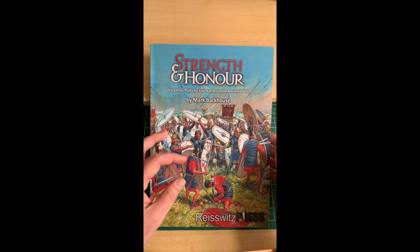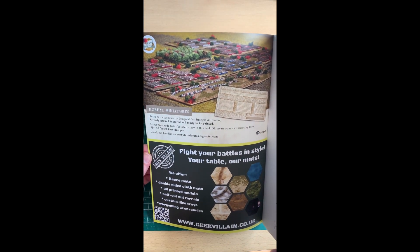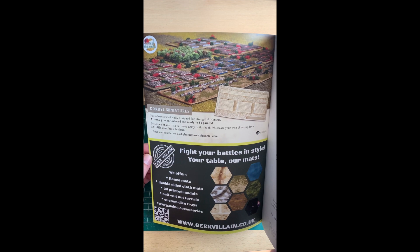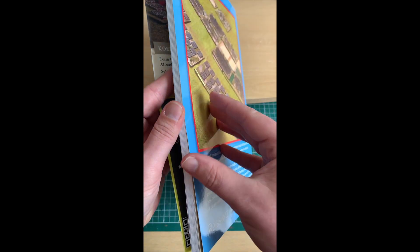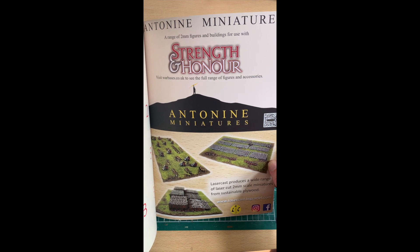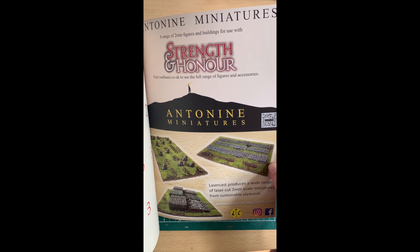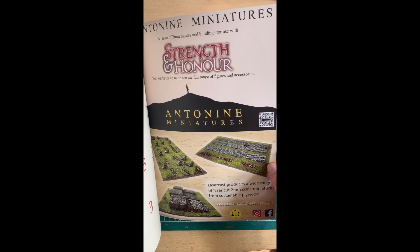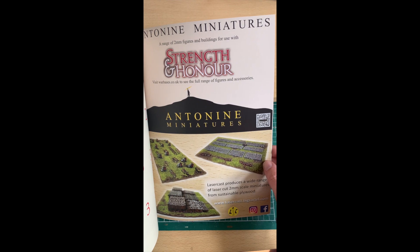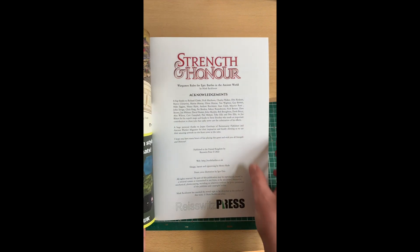Let's take a look inside, because it really is a beautiful book. I'd like to point out what a great touch it is that Richard has put adverts in — two on the front cover here and two inside the back cover. These companies have been making products and supporting the game since Mark created the Facebook page, ready for its release. It's a really nice touch to include their adverts, so well done to those companies and to Richard for including them.